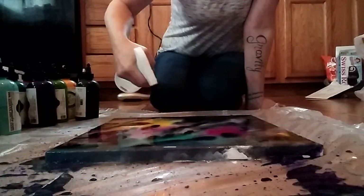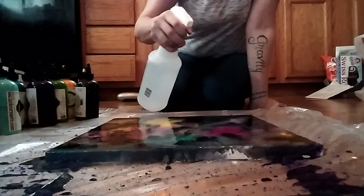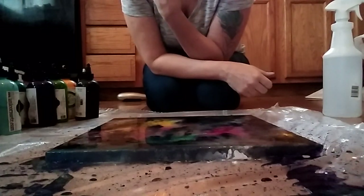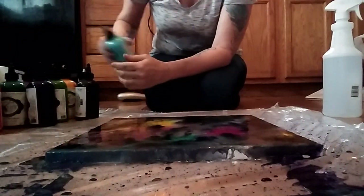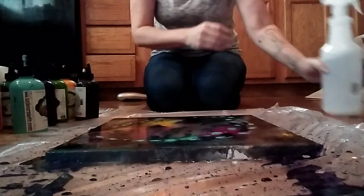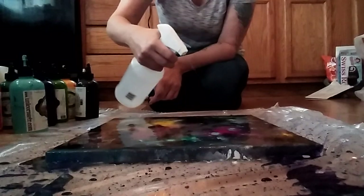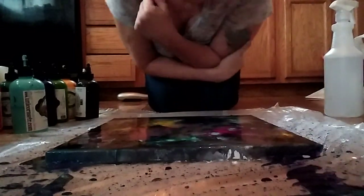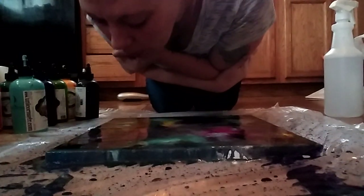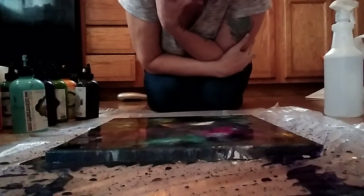I just got this new spray bottle — it's crazy but I can change it to stream, so that works out great. So now we got dark — I'm thinking more cloudiness, just a little bit. Then you can just blow and spread some of that out. There's a big white spot right there that stayed kind of thick.